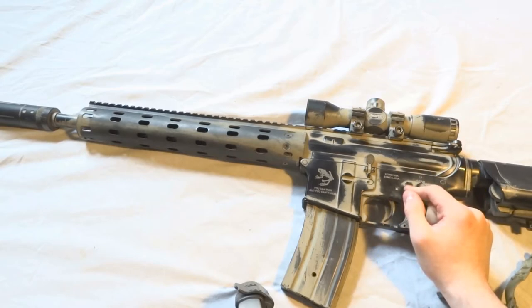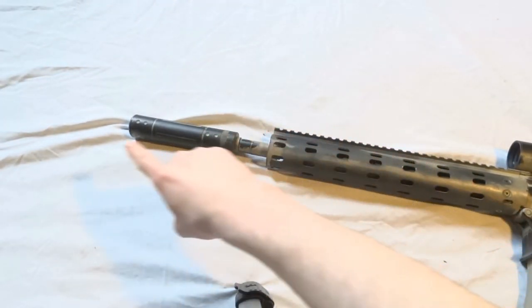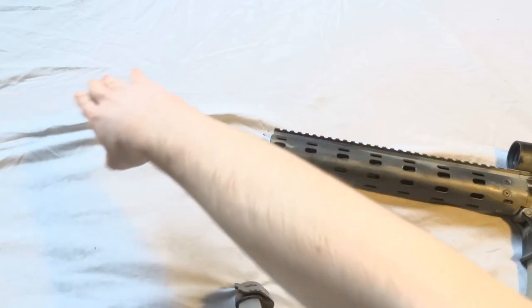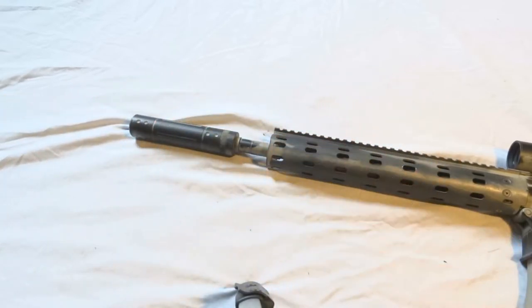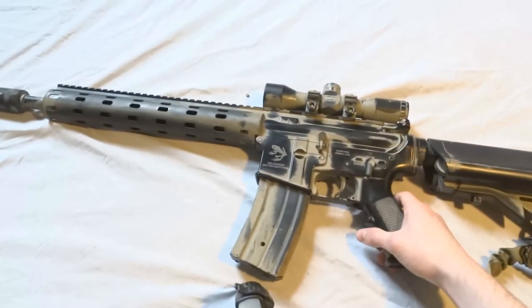I'm going to get a better hop up and a longer inner barrel — I'll need a suppressor to hide it. I'm definitely going with a bigger inner barrel. Once upgraded, I probably won't use this gun for CQB anyway; I'll likely pick up an MP7 or something for that role.